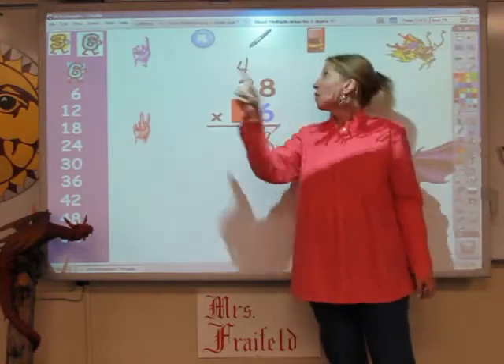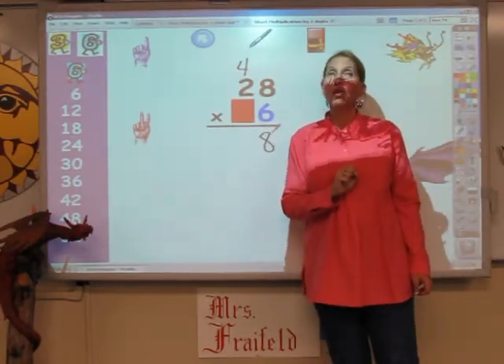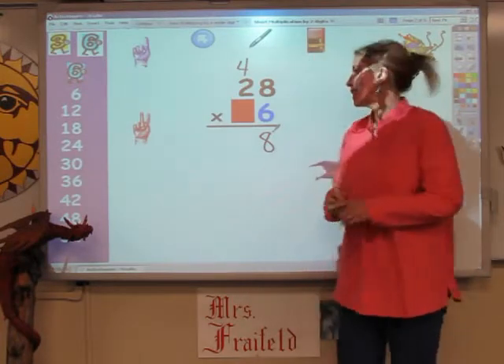6, 12, but I have to add on the 4. So it's 12, 13, 14, 15, and 16.